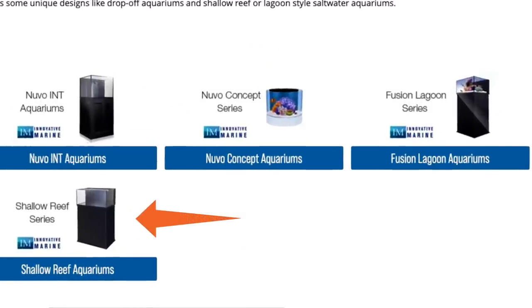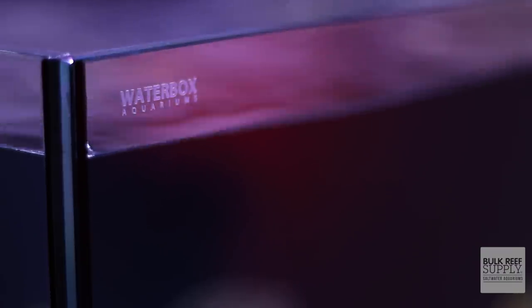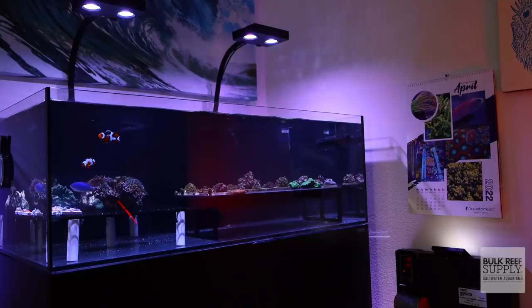If you're looking for a less expensive and smaller Frag Tank, check out the Innovative Marine Shallow Reef and Lagoon series. But if you need something big, if you prize clean lines and attention to detail, if you want the benefits that come with a sump and a system you'd be proud to display in your living room, then these Frag Tanks are absolutely worth a look.